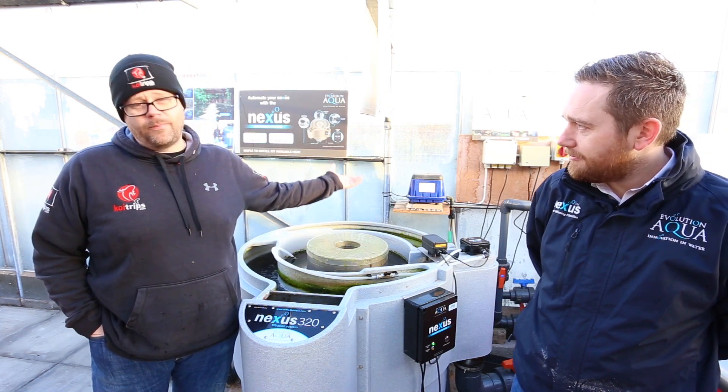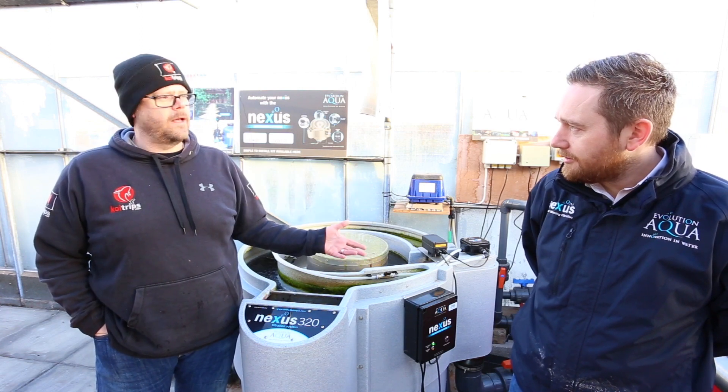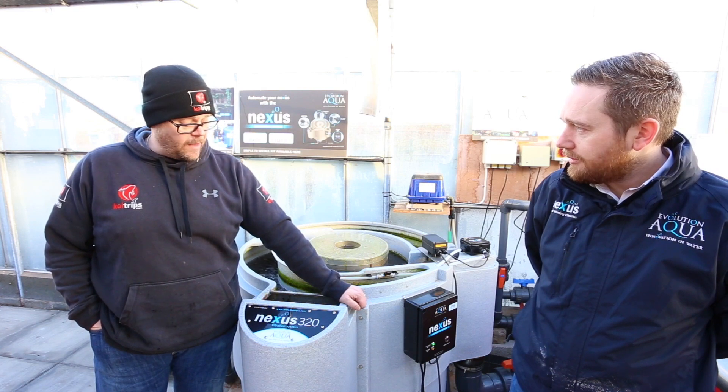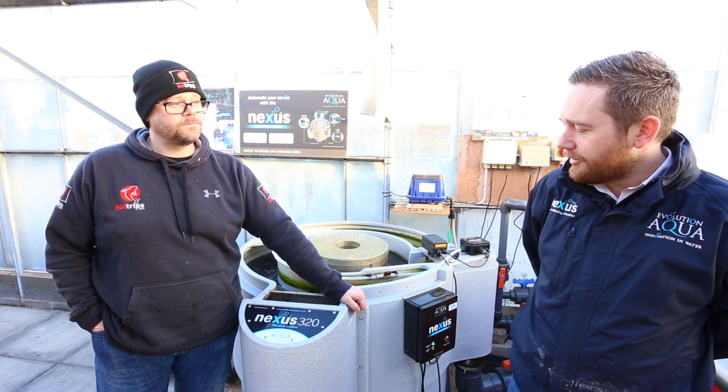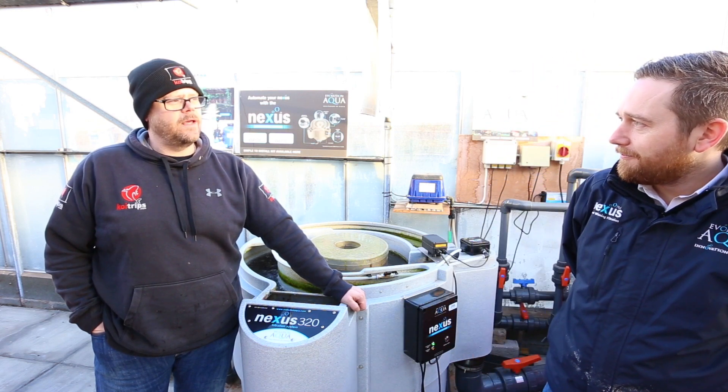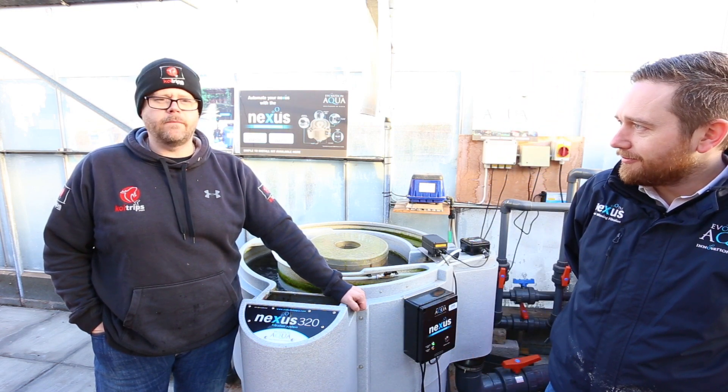They produce fantastic water, so why wouldn't I support the unit? I've supported it from day one, always liked it. And you've got customers with Nexus going back how long? 15, 16 years. And they're still running? All of them, every single one of them.